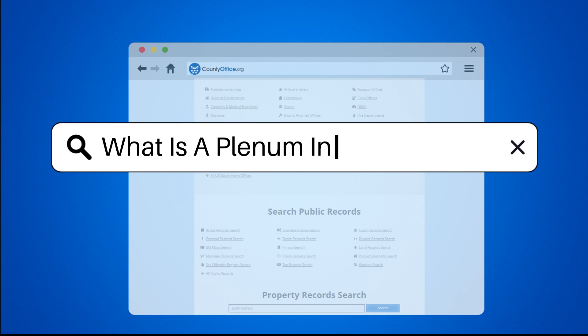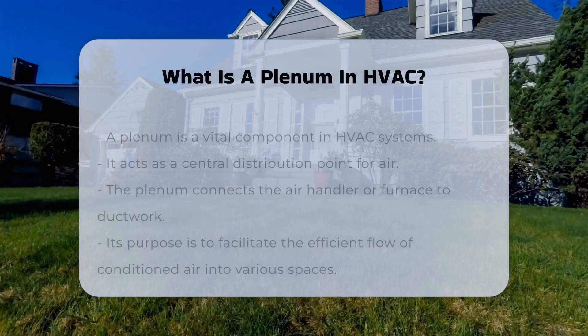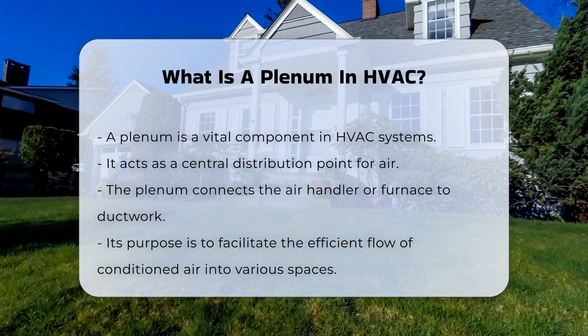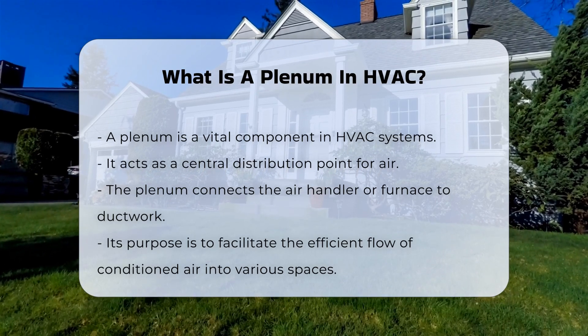What is a plenum in HVAC? A plenum is a crucial component in heating, ventilation, and air conditioning systems. It serves as a central distribution point for air.